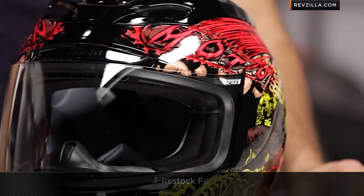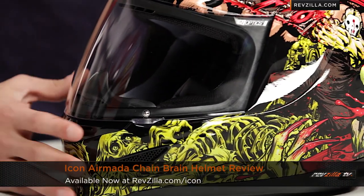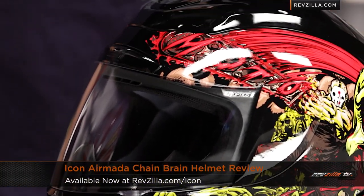So keep in mind, I gave you a quick note on size, and I want you to watch our detailed breakdown video on it. If you're curious about buying on the internet, we ship for free, we exchange for free, no restock fees if you need to send it back to us. Find the Icon Armada Chainbrain helmet at RevZilla.com slash Icon. I'm Anthony — we'll see you next time.